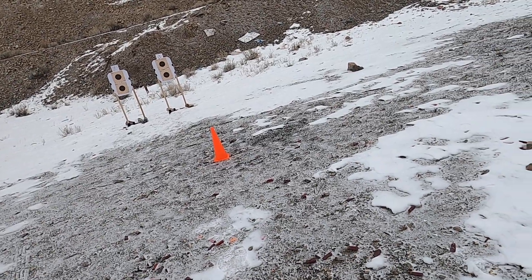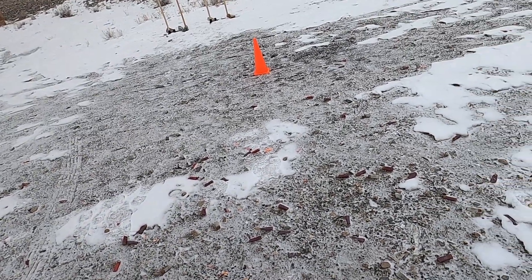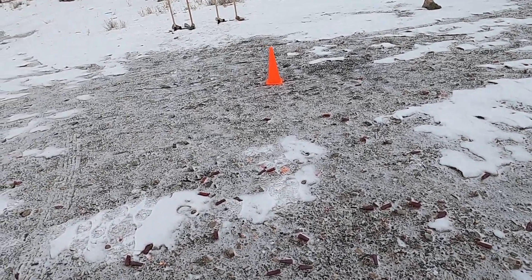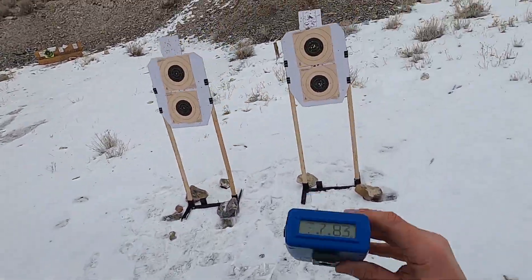Ready to do a reload here, getting used to that recoil impulse — it's really just throwing me off. I've gotten so used to shooting Glocks. Reholstering. Luckily this gun's getting kind of warm on such a cold day.